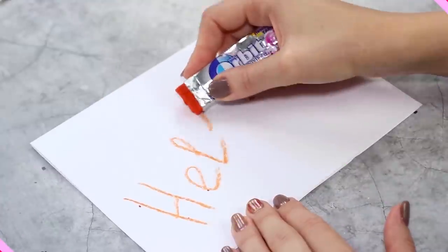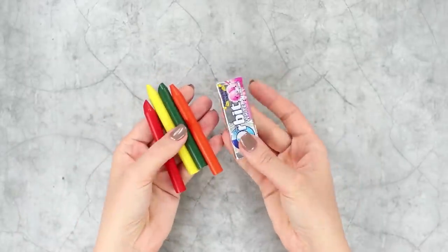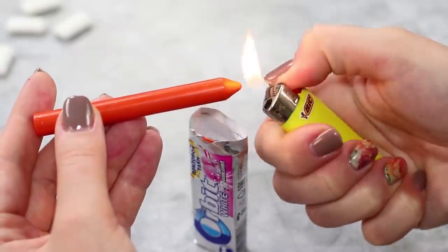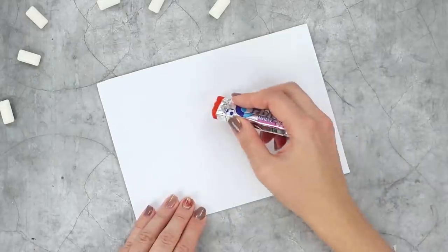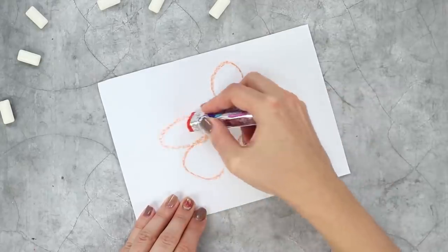Let's surprise our friends with an original design for drawing crayons. You need wax crayons and a pack of chewing gum — get the gum out of the package, light the tip of the crayon, and fill the package with wax drops. A pencil in the form of chewing gum is not only stylish but also very convenient, as your hands remain clean after drawing.